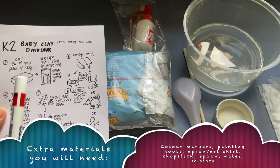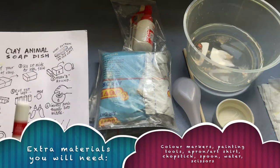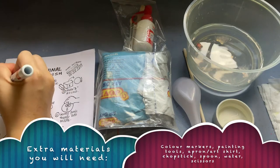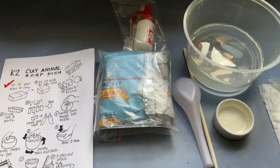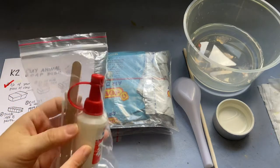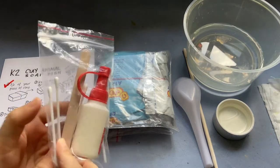Now remember you have used half of the clay for the baby clay dinosaur, so you would have another remaining half, which is this one. Take it out from the zip lock bag. Also, you will need the glue, the clean ice cream stick, and some cotton earbuds.